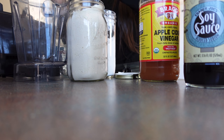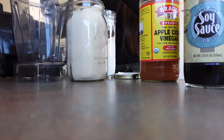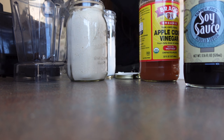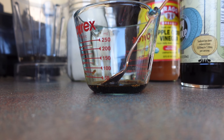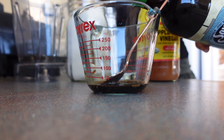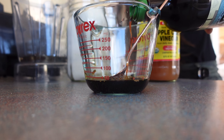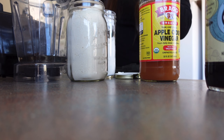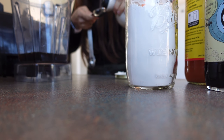I will list all of the recipe below. I am going to do soy sauce next, then maple syrup next.